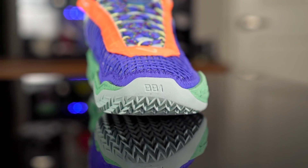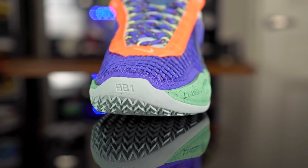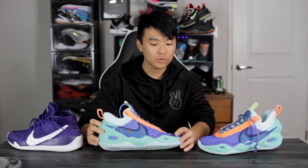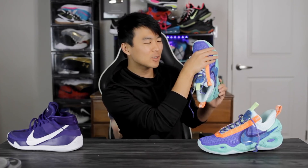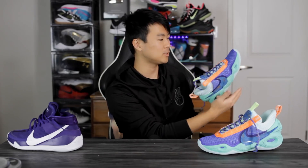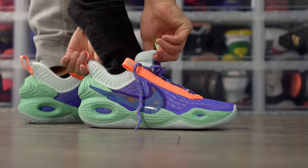Moving on to fit — I went true to size and it fits me very well. It's quite snug in the toe box; I can curl my toes a little but not all the way. In the KD13 I can't curl my toes at all, so the Cosmic Unity is a little looser there but still snug, so watch out for that if you prefer a looser fit. It also runs slightly narrow — I can feel the crater foam squeezing on the side of my foot, though not to the point of cutting blood flow. One thing I like is that the high heel tab makes it easy to put on.